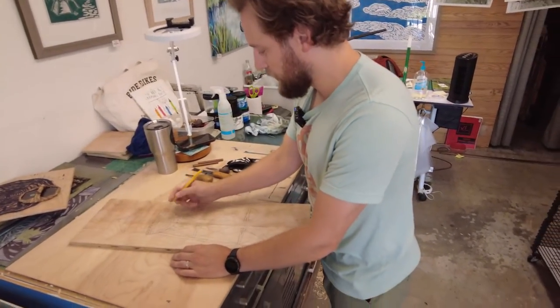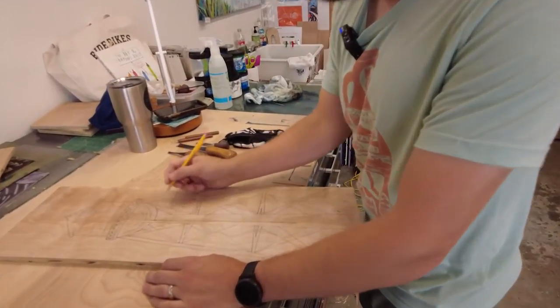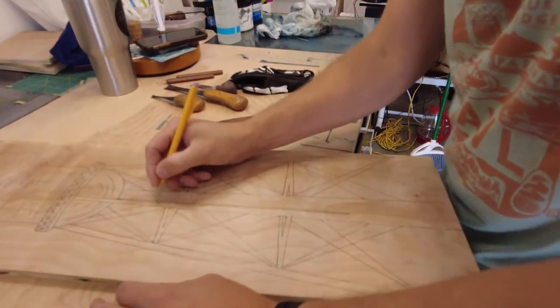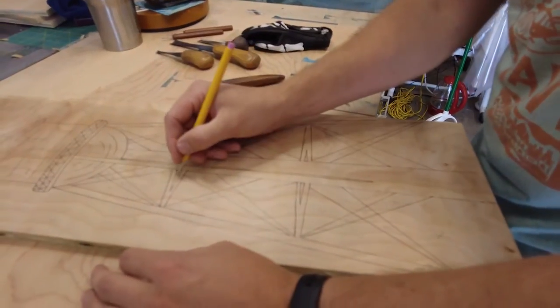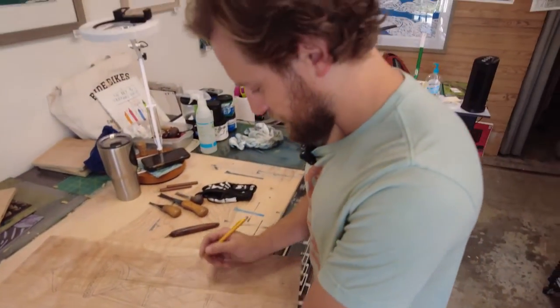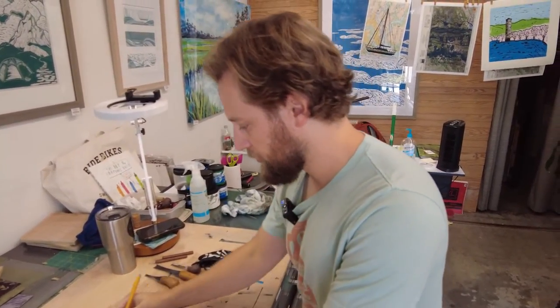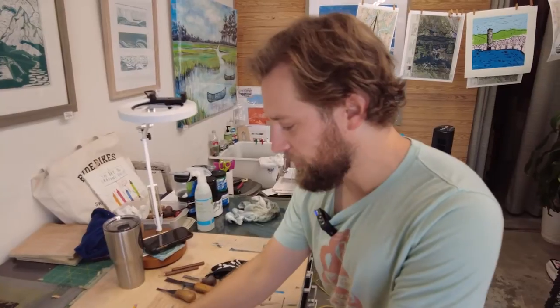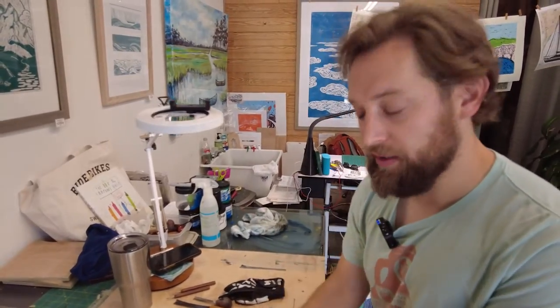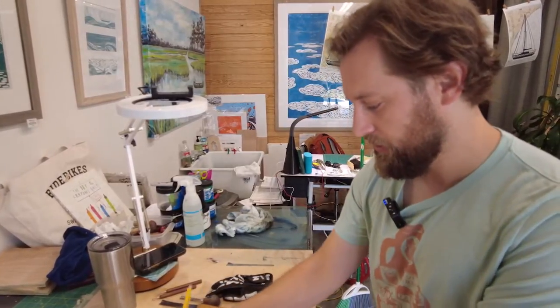I'm marking out the spots to carve out and the spots to leave solid so I don't accidentally carve out something I shouldn't. I referenced a good number of them, but the Hampton Station one is the one I'm more familiar with.